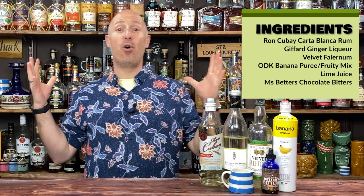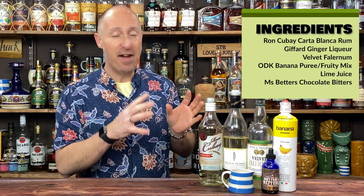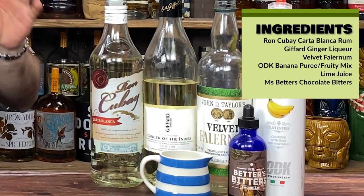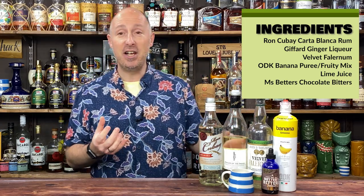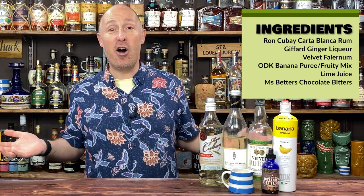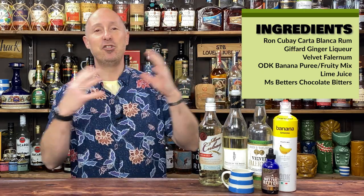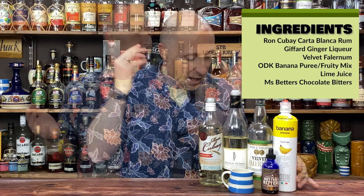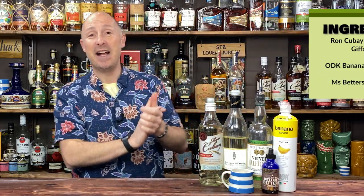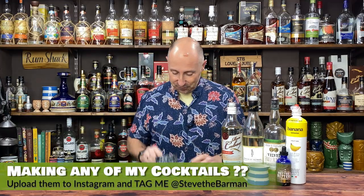So, ingredients for this cocktail. You're going for your workhorse white rum — for me, it's Kubai, an amazing workhorse white rum. Then ginger liqueur, J.D. Taylor's Velvet Falernum, ODK Banana Puree, some lime juice, and some chocolate bitters. That's what we want. Right, let's dive in — cocktail shaker at the ready.